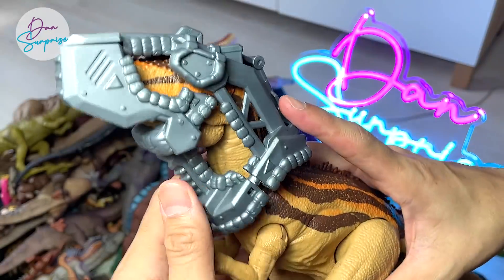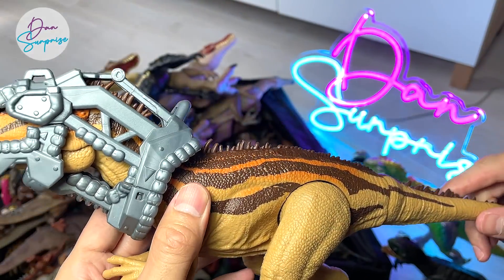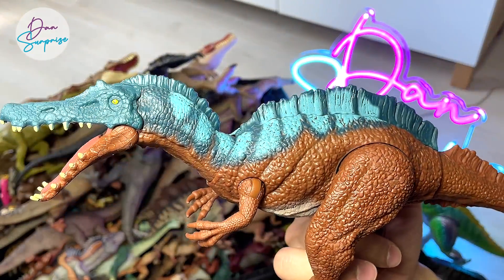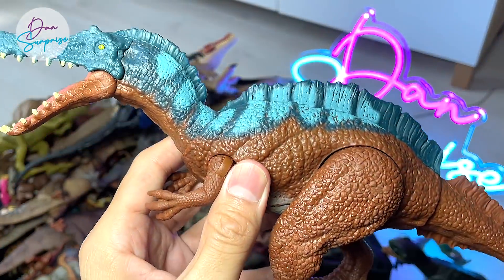Probably we can do a repaint of a Carcharodontosaurus as well — that would be really cool. Irritator is also another candidate that we can do for a repaint.